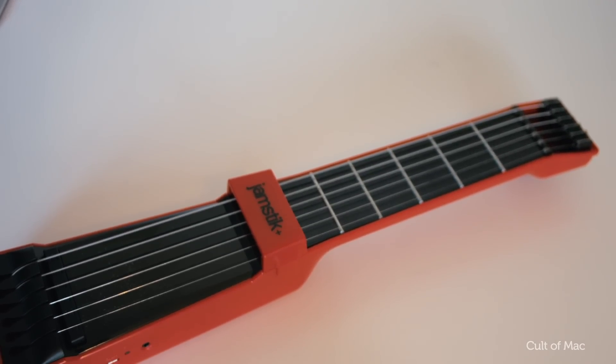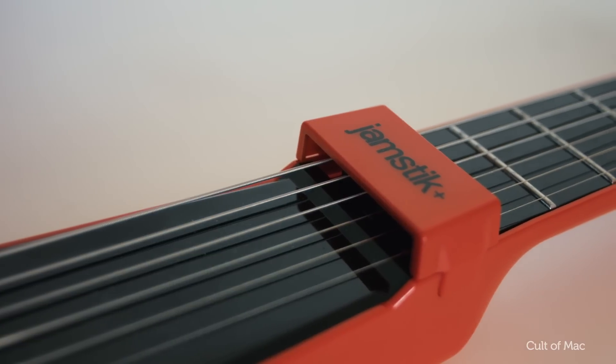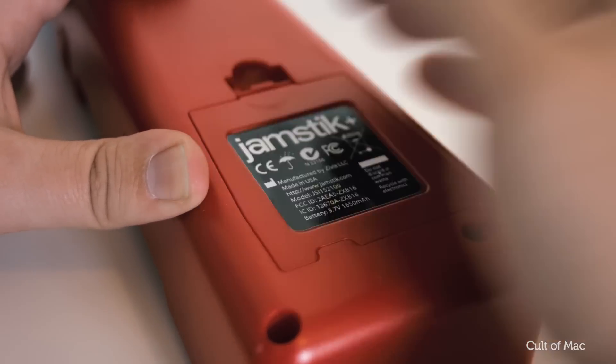Like a lot of people, I've always liked the idea of playing a musical instrument and the guitar really appeals, but I've just never had the patience or the skill necessary to pick it up — but the Jamstick Plus is here to help.